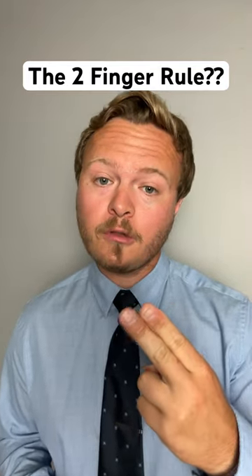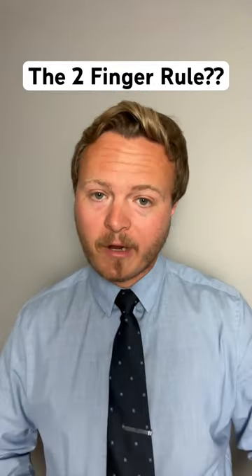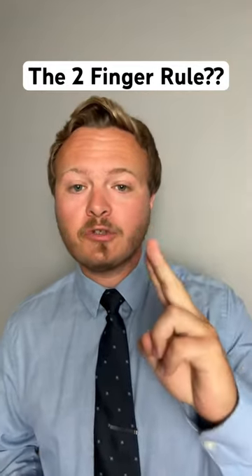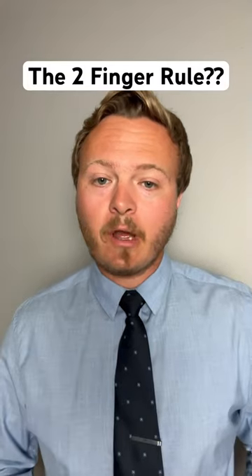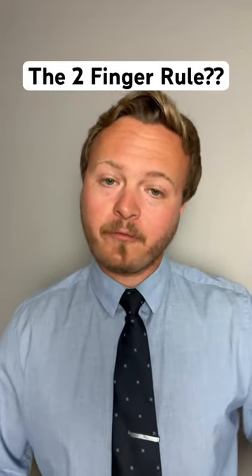Ever hear the two finger rule? After you finish tying your knot, the tie itself should rest at about your belt line. What you can do is actually use two fingers — go to your belt line and span two fingers here. The tie should be two fingers below and two fingers above your belt line.